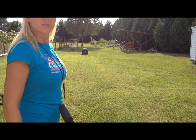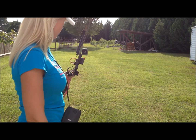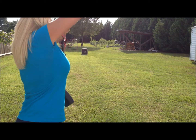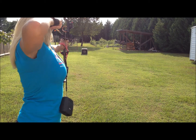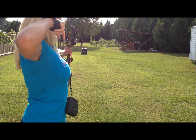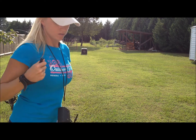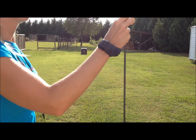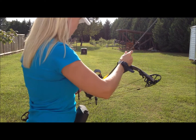I'm at 24 yards right here in the driveway to the target. It dropped. I need to pick up my pin sight on where I'm aiming.